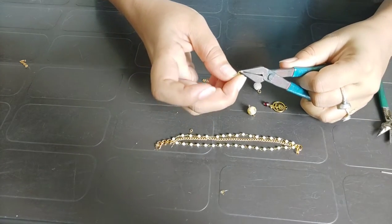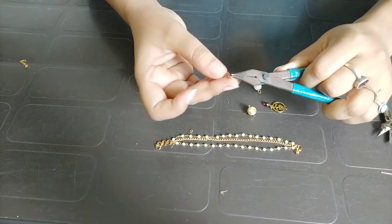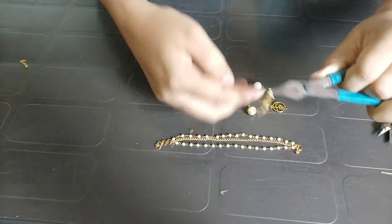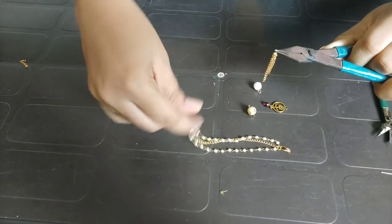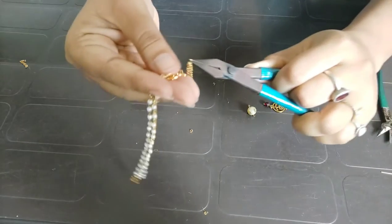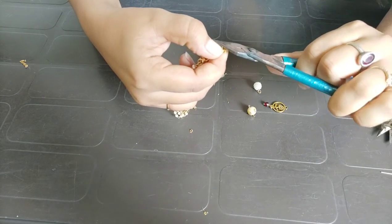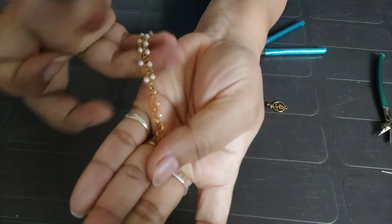I will open it and the entire chain is done the same way. I have made 3 chains and 3 pendants. I will cut it the same way and attach the lock. I will attach the lock at the bottom because it will hang and it will look good.